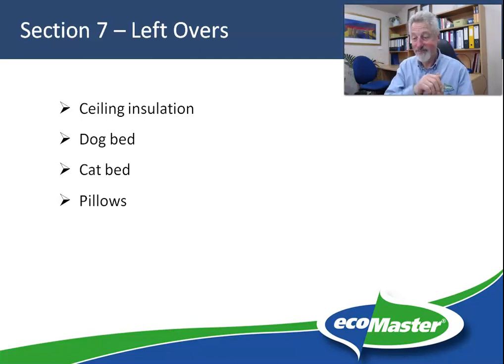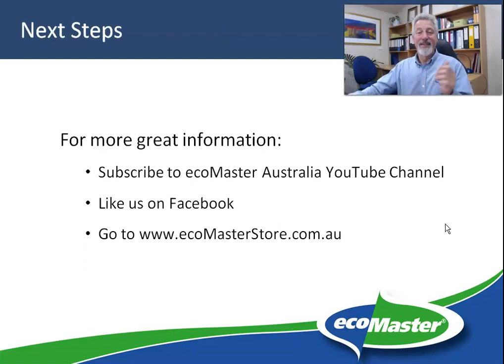If you've enjoyed this masterclass, please hit the like button, subscribe to the Eco Master Australia YouTube channel, and ring the bell so you don't miss a thing. Also like us on Facebook, where we post notifications from time to time, and go to the Eco Master store at ecomasterstore.com.au for the best underfloor insulation and other unique products. Thanks for watching and we'll see you again in the next Eco Master Masterclass.